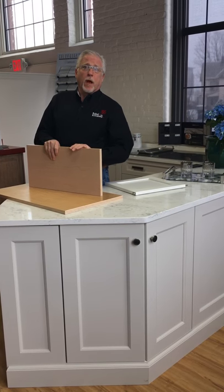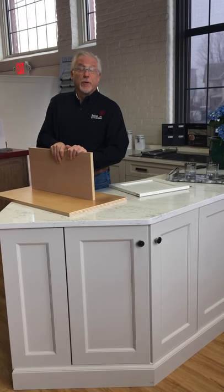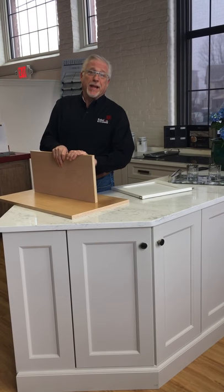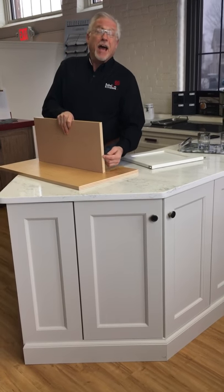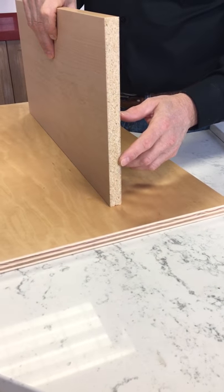Hello and welcome back to Zobel & Company Kitchens and another edition of Arthur's Kitchen School. Today I want to talk to you about MDF, Medium Density Fiber Board. This board is MDF. It's a furniture-grade material that's used in building cabinets.